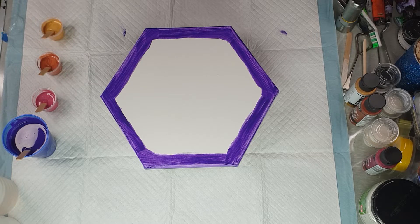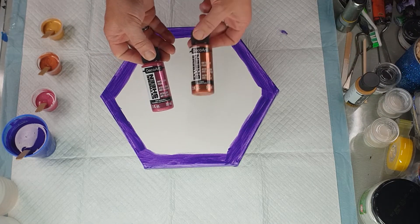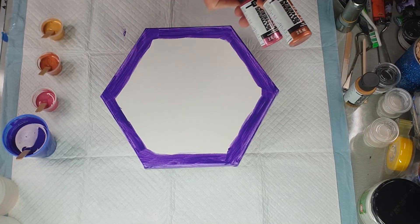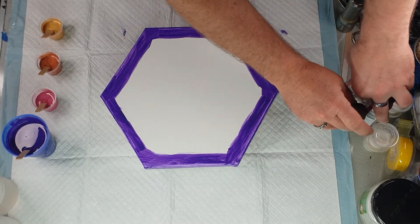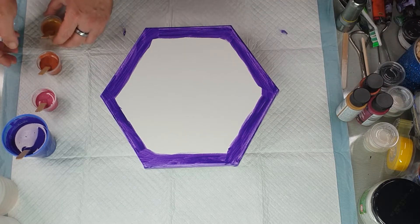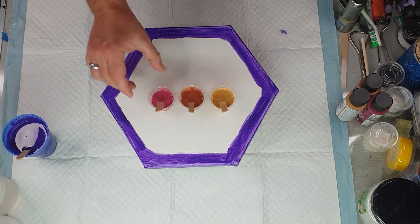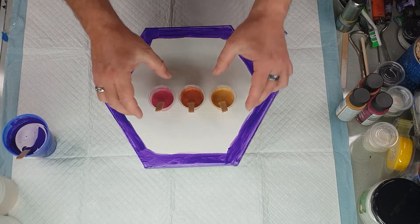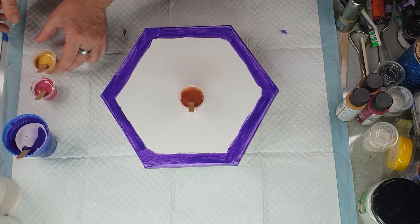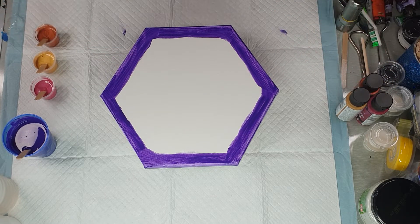I'm using DecoArt Extreme Sheen in pink tourmaline, copper, and 24k gold. They actually look quite good together — I was trying to think of what colors and they seem to pair up well. It's going on a purple base so I'm hoping to get a nice assortment of different pearls come through. With the Extreme Sheen I used eight grams paint and eight grams Australian Floetrol.